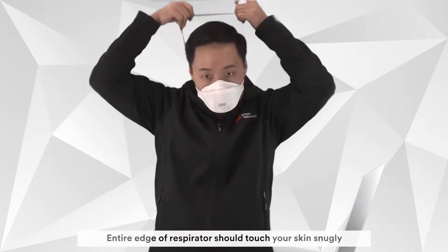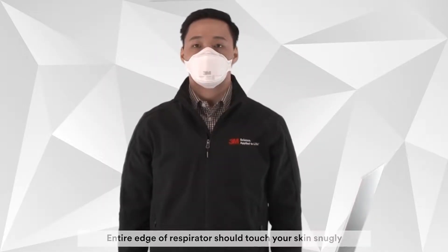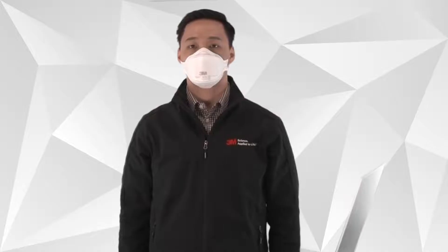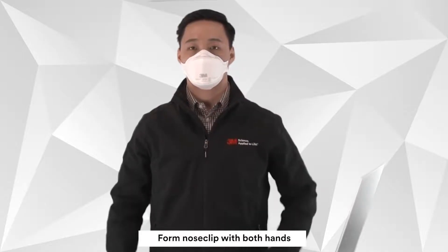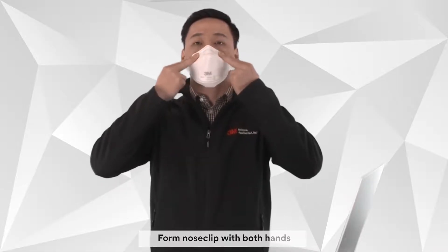Be sure that the entire edge of the respirator touches your skin snugly. You need to have a seal around your nose, so form the nose clip firmly to your nose with both hands. Do not use one hand and do not pinch.